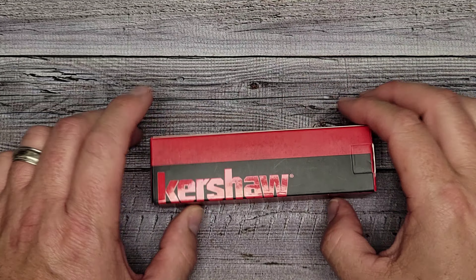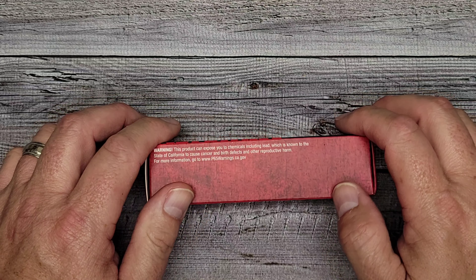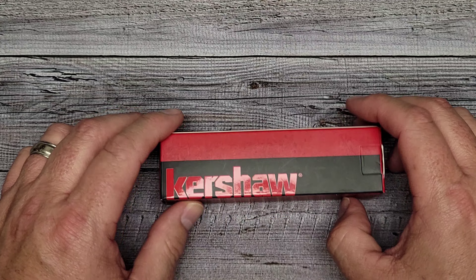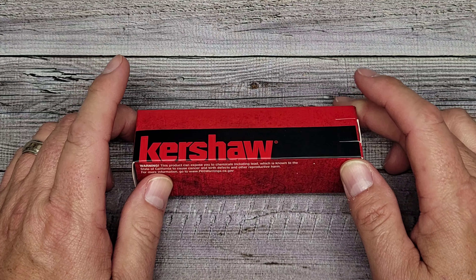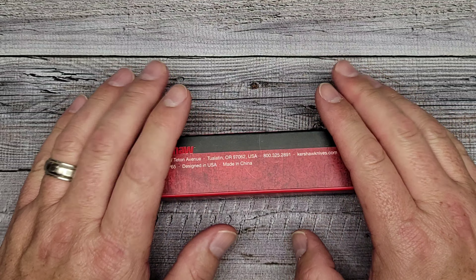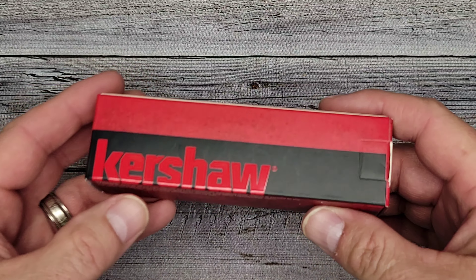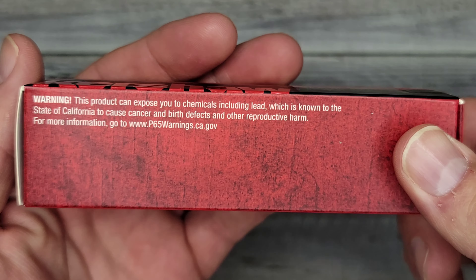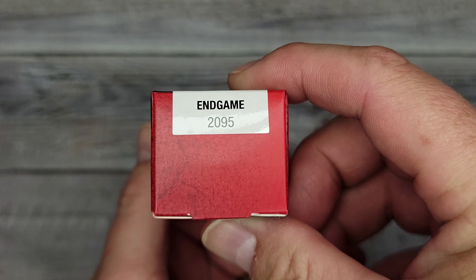Hello knife lovers and welcome to Bee's Blades — welcome back to my subscribers and a warm welcome to first-time viewers. I got a new knife for you from Kershaw, just released about a week ago. I got this because I like the looks of the blade most of all, and the aesthetics are kind of neat. Here's your typical Kershaw box — this is what they typically come in.